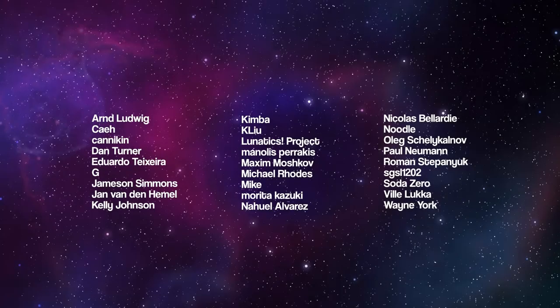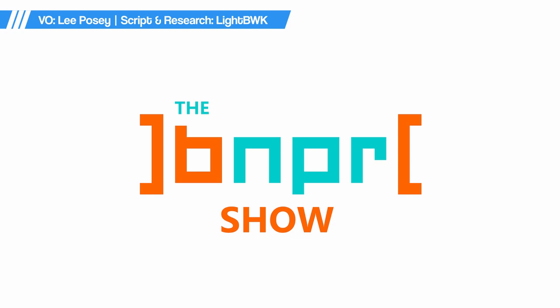This show is brought to you by these happy patrons. It's the second season of the BNPR show, episode number 12. A show celebrating the neat stylized artworks from around the world. We have quite a big show for you this time, and before that, here are the highlights.